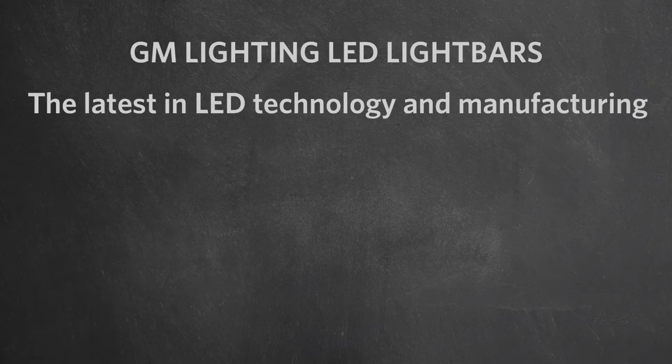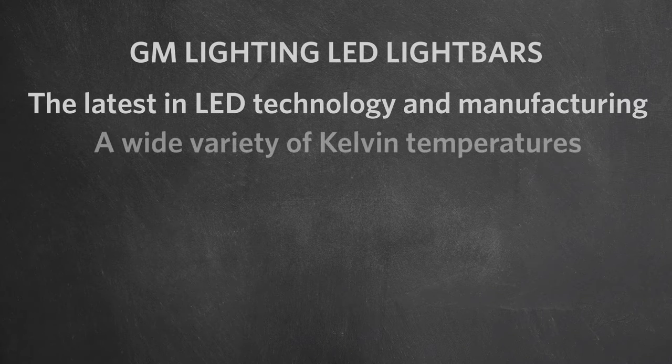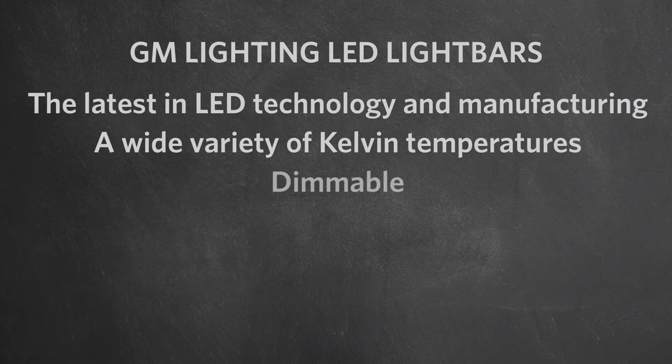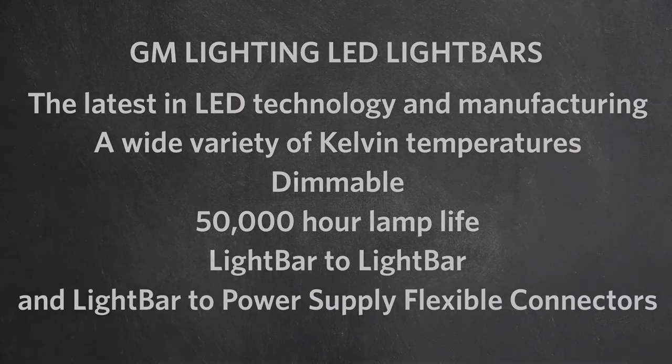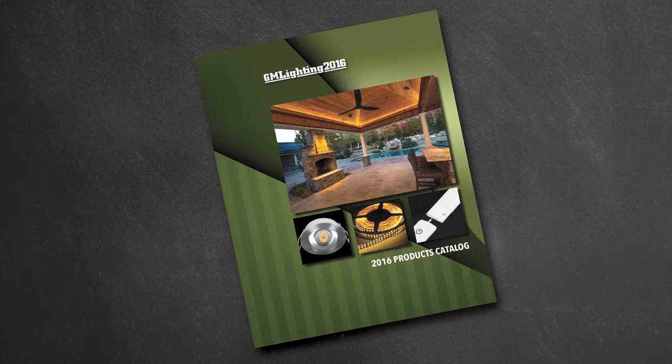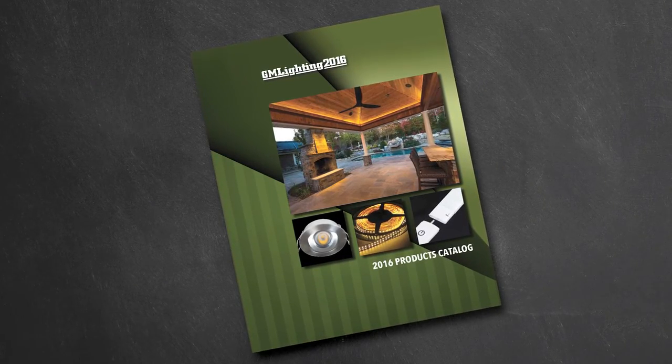GM Lighting's commitment to providing the best in under cabinet lighting is evident in the wide variety of feature-rich LED light bars that we carry in both 12 and 24 volt. All of our LED light bars offer the latest in LED technology and manufacturing, a wide variety of Kelvin color temperatures, dimmability, 50,000 hours of operation, and a variety of flexible connector lengths. You can find in-depth information on all of our LED light bars in our new GM Lighting products catalog or on our website at gmlighting.net. This is Jason Marcotte for GM Lighting. Thank you for watching.